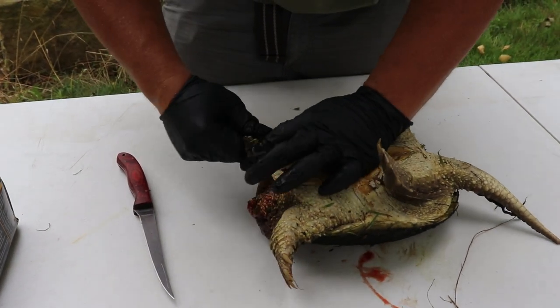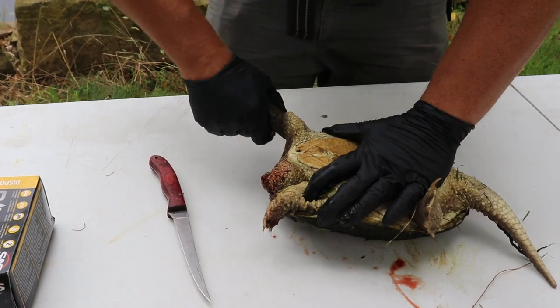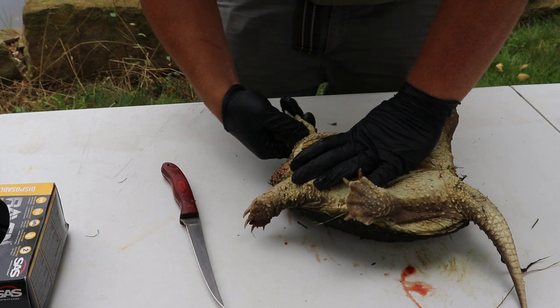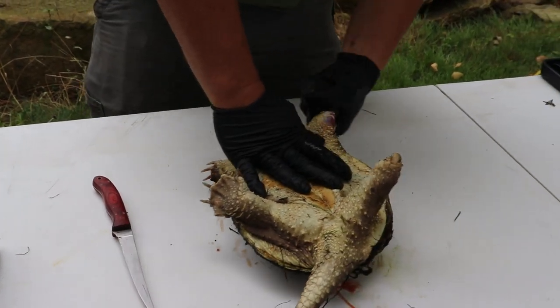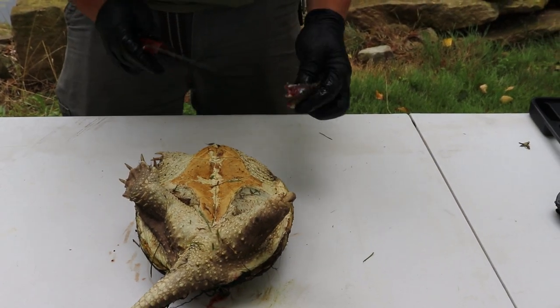You're going to break the bones — give it a little twist. I don't know if you heard it, but it went through. So then you can just take your knife right in between like butter.